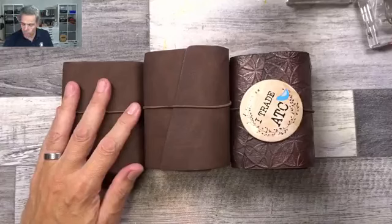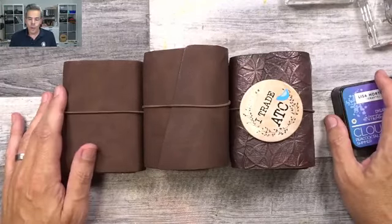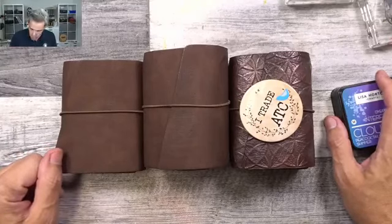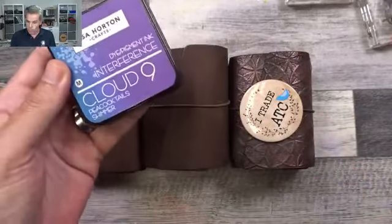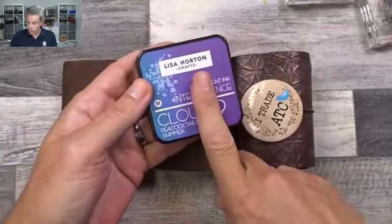As you may or may not know, I just came back from Florida where I was teaching three different classes at Michelle's store. Michelle infected me with the virus for these interference inks — I bought them all, couldn't help myself. They are really fun.